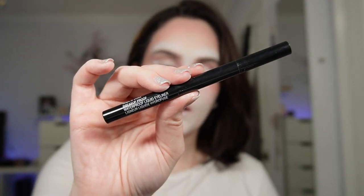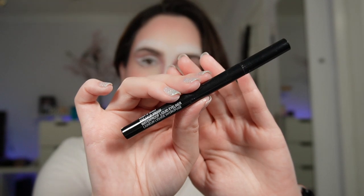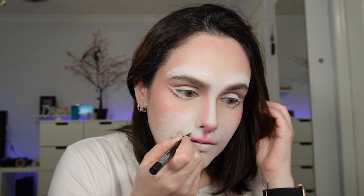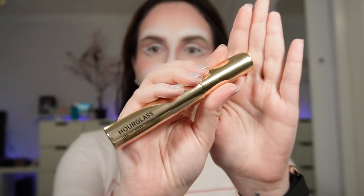Now I'm going to go with a black eyeliner — I'm using the Wet n Wild Breakup Proof one — and I'm going to do little dots. Now we're going to apply mascara and I'm going to use the Hourglass Unlocked Mascara.